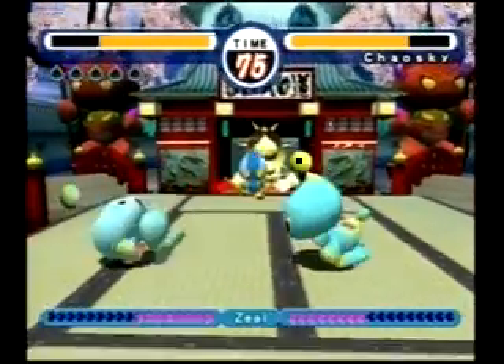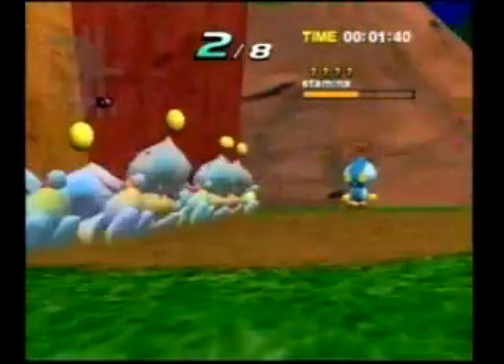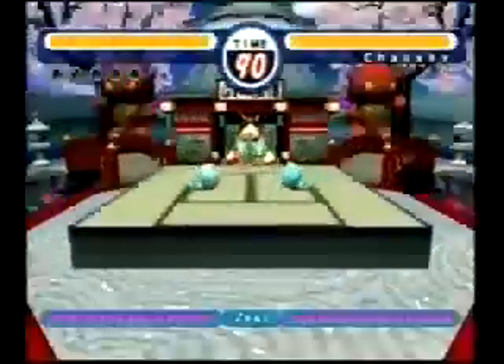Sonic Advance has Sleep Mode to protect your game. And there are items you can only get in Sonic Advance to bring back with you to the Nintendo GameCube Battle Arena.